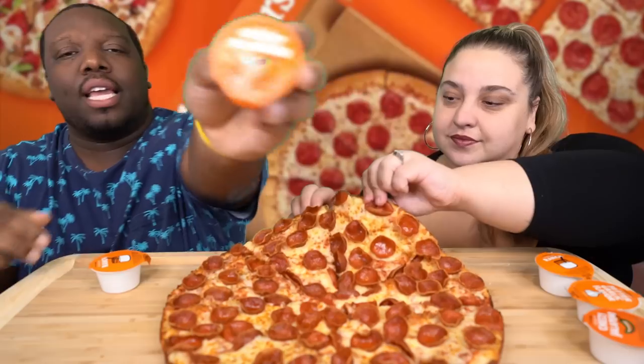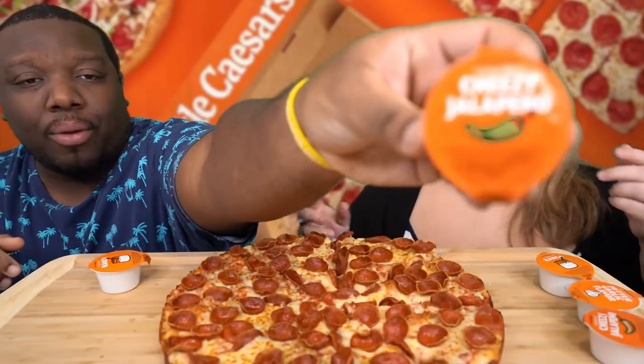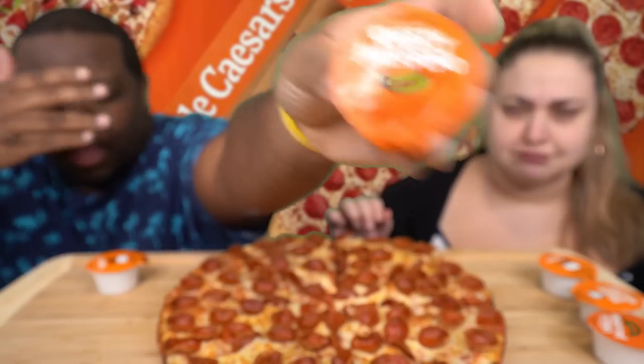We're going to taste test this pizza for you guys today, review it, and then chat a little bit at the end. Let's do this before it gets cold. So we got our sauces — we got our cheesy jalapeño sauce, which by the way, guys, if you haven't gotten this from Little Caesars, you definitely got to get it. It's very good. And then we got ranch. They didn't cut it all the way through — I should have asked for a double cut. We cut the pizza off camera.